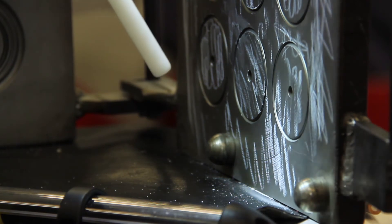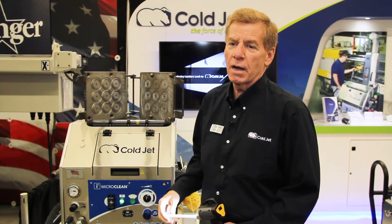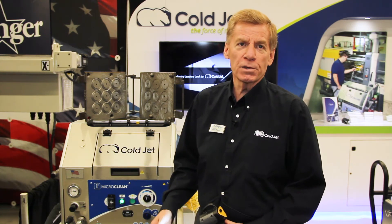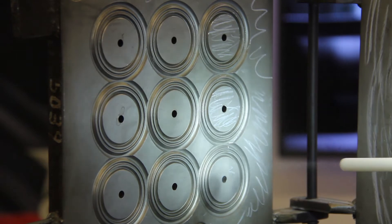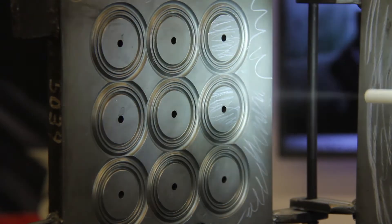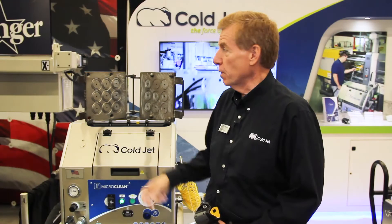There is a thermal property going on. Dry ice is very cold — I didn't handle the dry ice — it's minus 109 degrees F. We're using the principle of coefficient of thermal expansion and contraction of dissimilar materials. The dry ice impacts the contaminant, freezing it and embrittling it, causing it to lose its bond strength with the substrate.